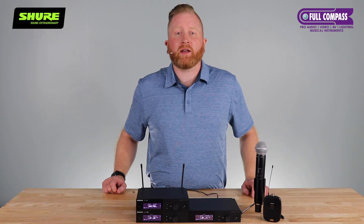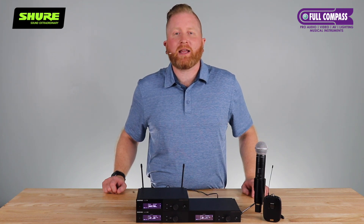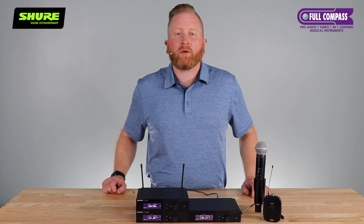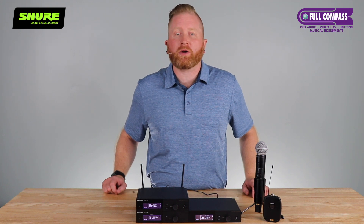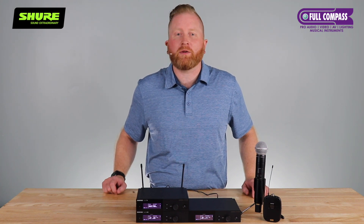You have access to advanced settings for firmware updates, locking out the menus, network configurations, as well as other functionality. If you're stuck, select help and access the Shure QR code for quick access to the owner's manual.